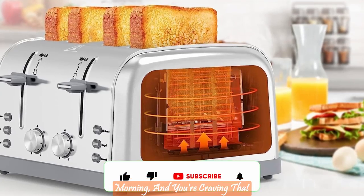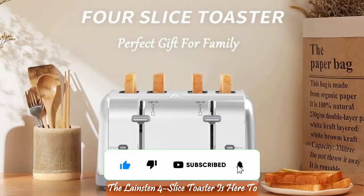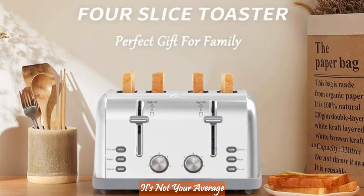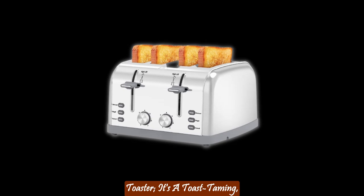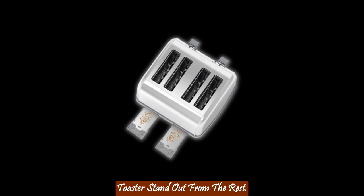Picture this — it's a beautiful morning, and you're craving that perfect slice of golden brown toast. The Langston 4 Slice Toaster is here to make your breakfast dreams come true. It's not your average toaster — it's a toast-taming, bagel-loving, kitchen magician. Let's explore what makes this toaster stand out from the rest.